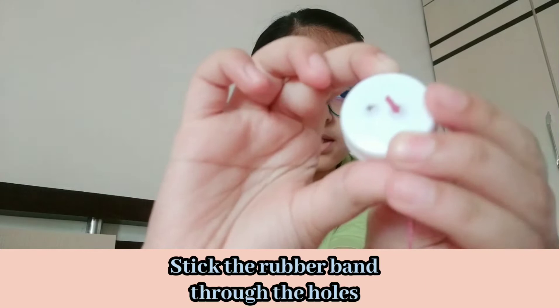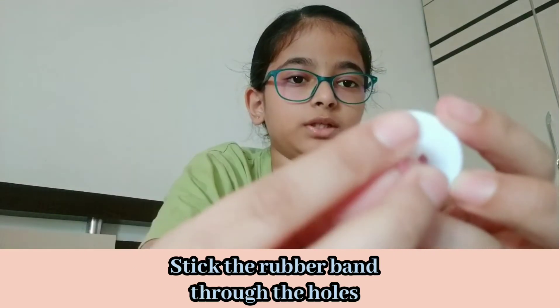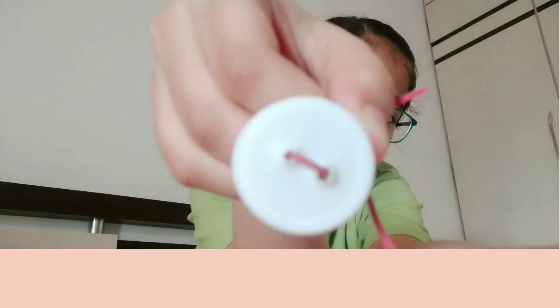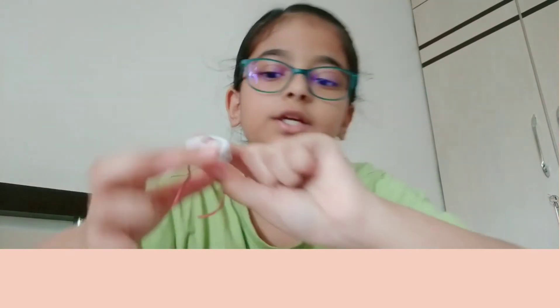Stick the rubber band through this hole so it should look like this, and from the back it should look like this. Now you're not gonna tie a knot here — just leave that there — and take your cardboard.